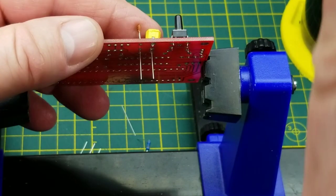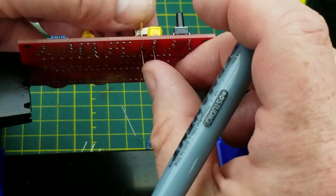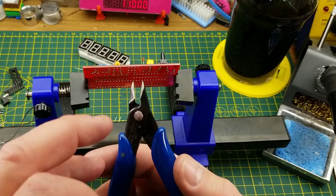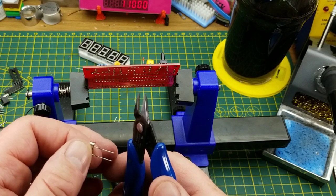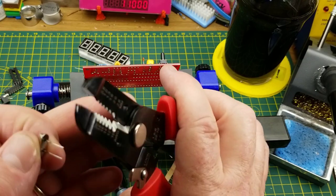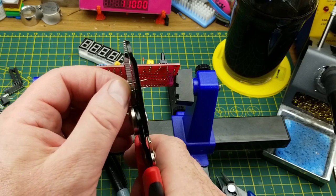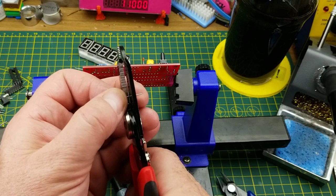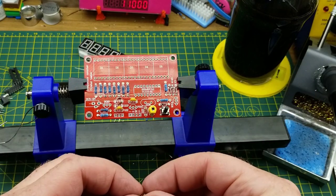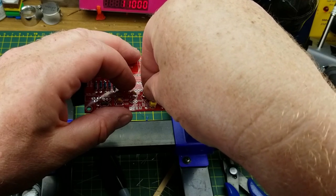I learned this from a training course at Alcatel years ago: I'm going to trim the leads first, but not with this type of clipper. According to the instructor, when it snaps through the wire it puts a mechanical shock wave into the lead with the potential to harm the crystal. Instead, I'm using more of a scissors-type cutting implement that shears the lead off rather than snapping it. I don't know if that's true but I haven't had a crystal break on me yet.